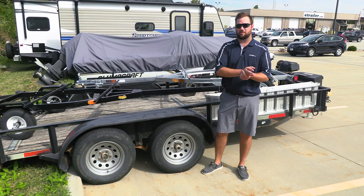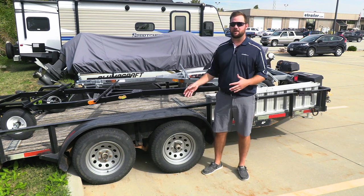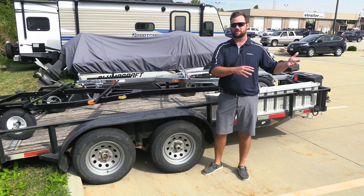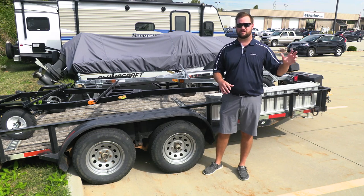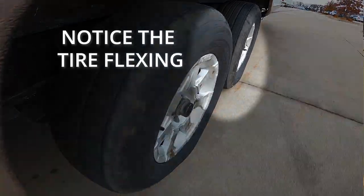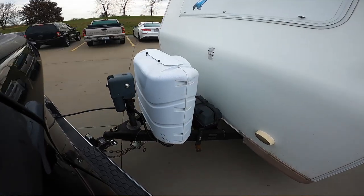Technically yes, vehicle tires will fit, but you shouldn't use them because a trailer tire is engineered differently from a vehicle tire. A vehicle tire is rated to haul passengers and a load from the vehicle and is a more comfortable tire because it's designed differently. A trailer tire is going to have load-bearing sidewalls and is rated for the cornering demands of a trailer, not a vehicle.